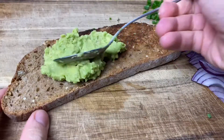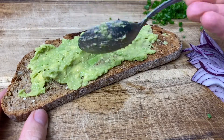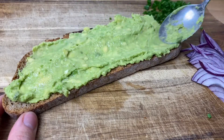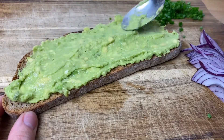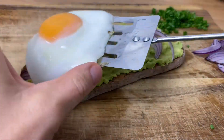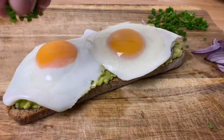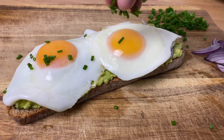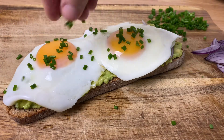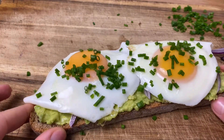Now let's assemble the sandwich — we have all our ingredients prepared so it's a really straightforward thing, just watch the video. Oh, this is so yummy and the eggs are so jiggly — just the best.